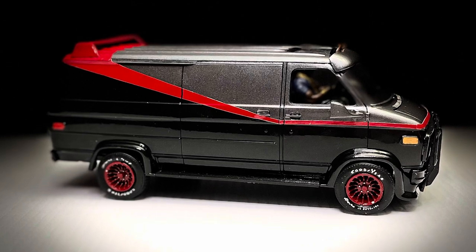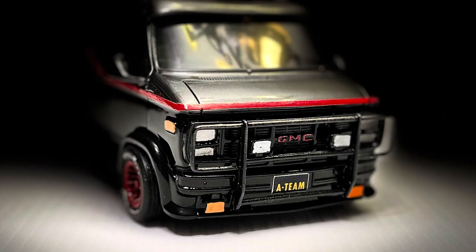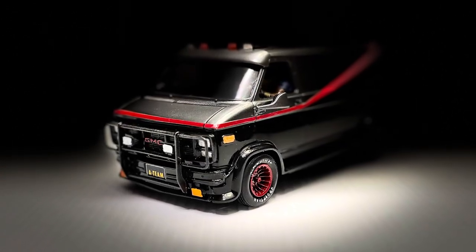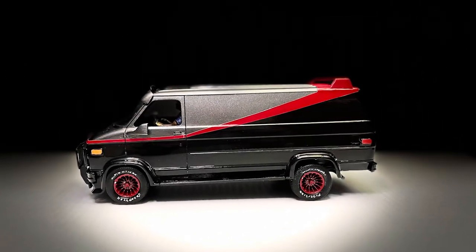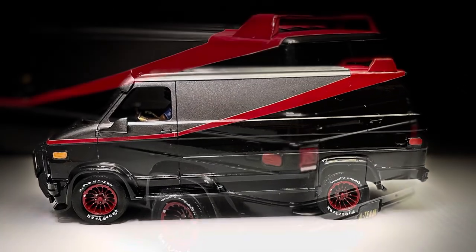I hope you've enjoyed this build. Take a look at the pictures, and we'll see you on the next build in this series — Face's Corvette from the A-Team. Thank you for watching. Take care. Have a safe and blessed day. This is Steven, the Scale Model Car Chief. We'll see you on the next build.